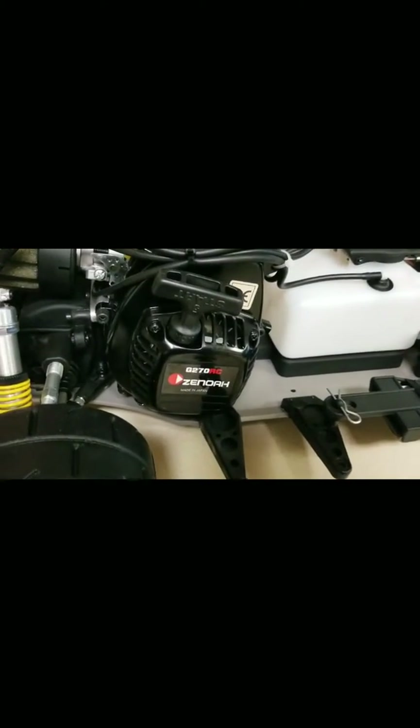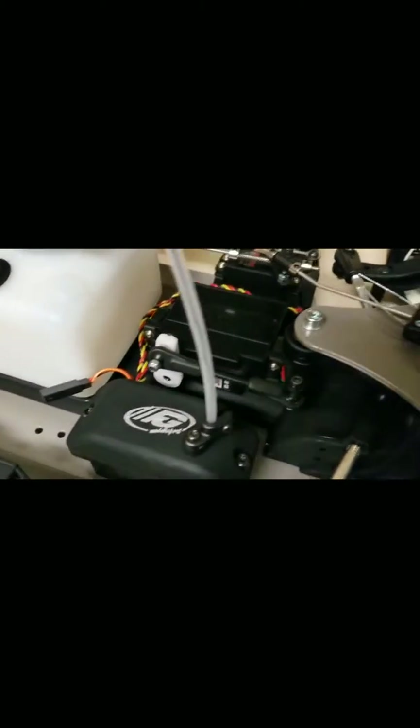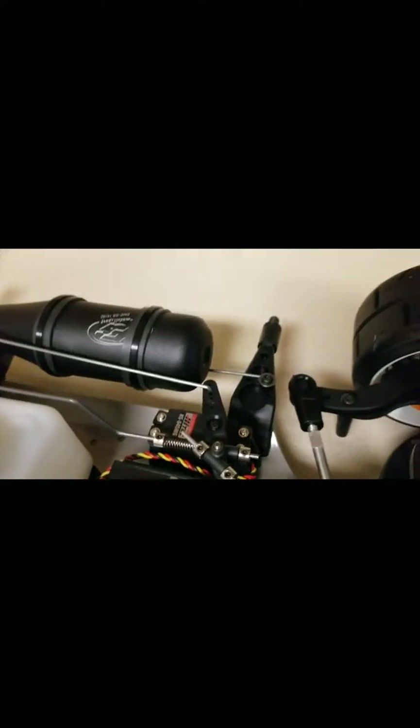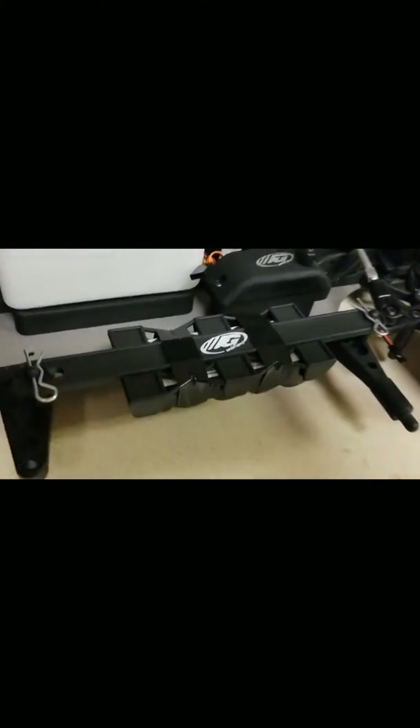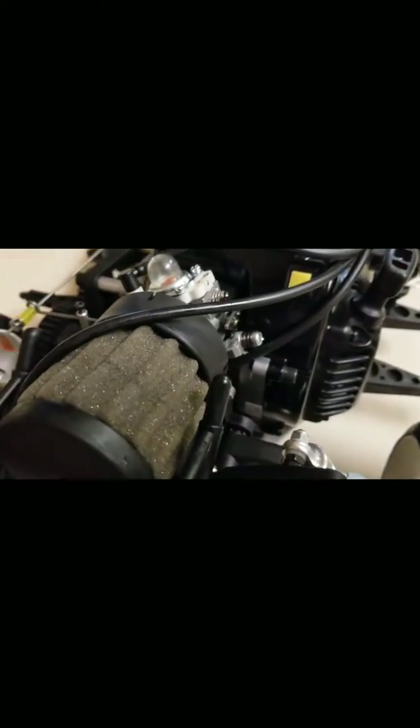This car came standard with the 27cc Zenoa motor, a HiTec steering servo, and a HiTec throttle servo. It also came with a 2000 milliamp NiMH battery and a single-speed transmission.